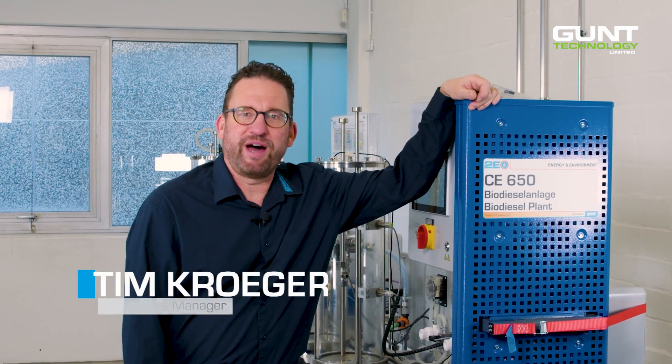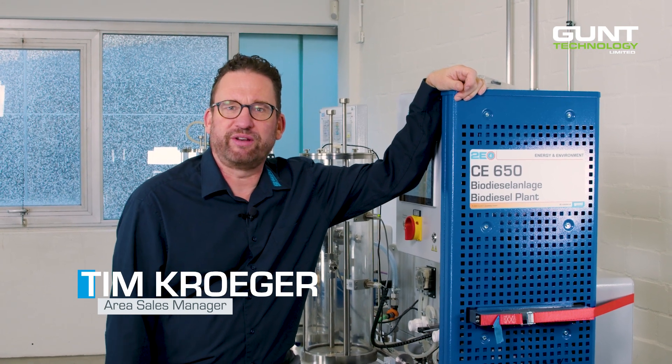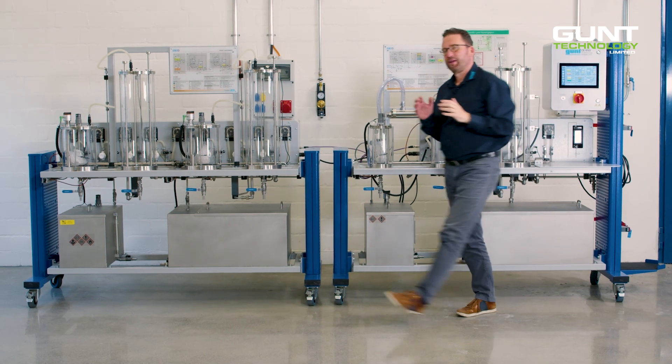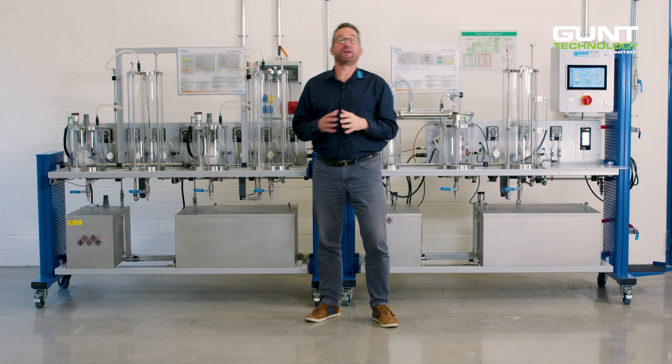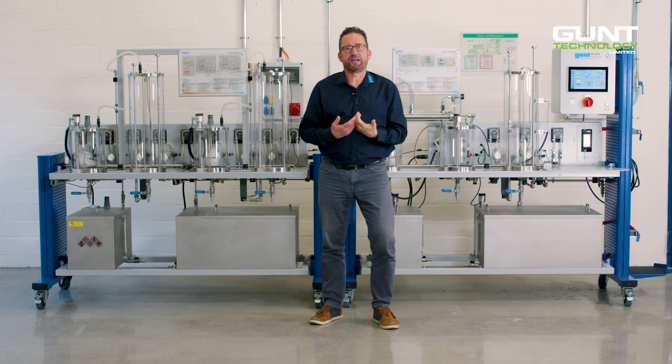Hi, my name is Tim Kroger and I'm part of the GUND sales team. Today I'm going to show you one of my favorite units, the CE 650 biodiesel plant. The purpose of the CE 650 is to demonstrate the production of biodiesel on a laboratory scale.